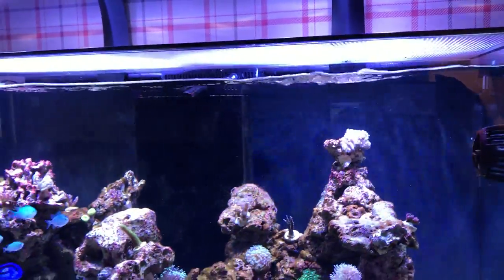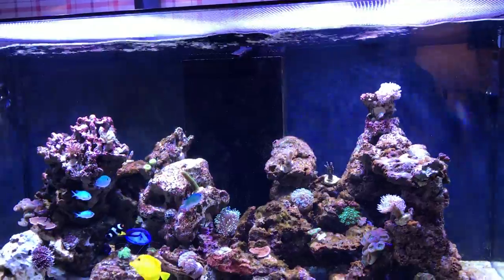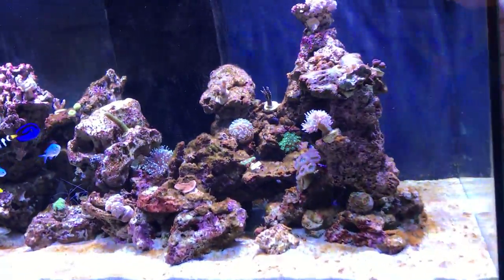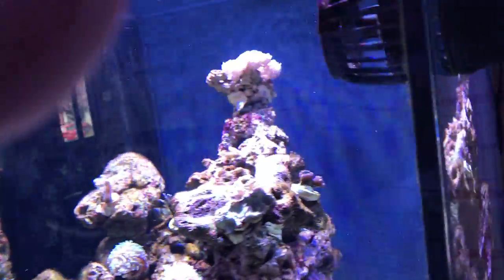That's basically it. Let me show you my lid cover, which I made — quite a good idea. I've had tanks before and I've had fish jump out of the tank, so I wanted to do something about that this time around.